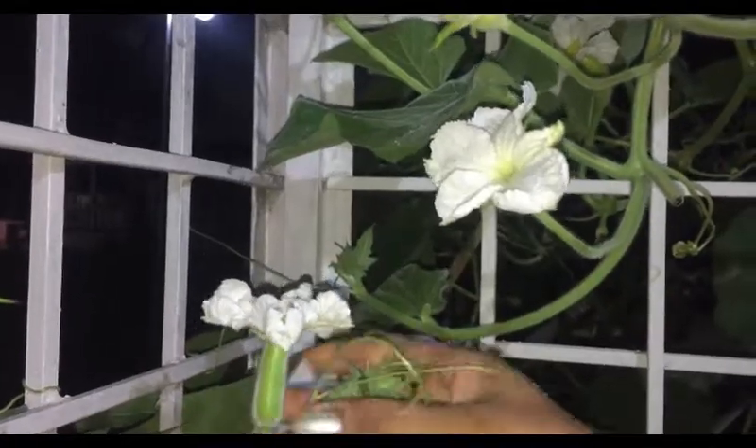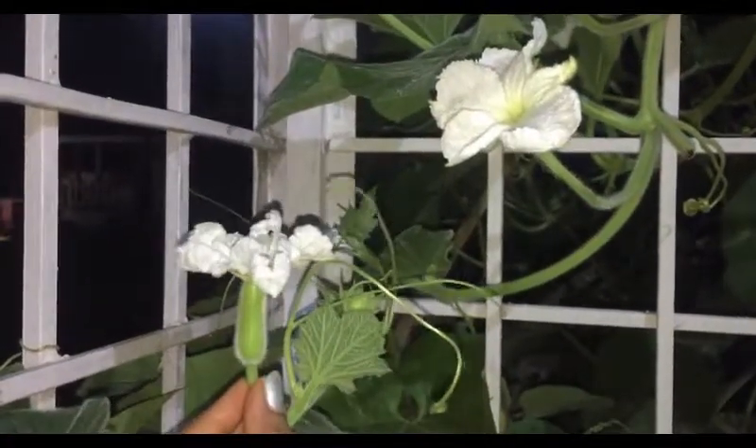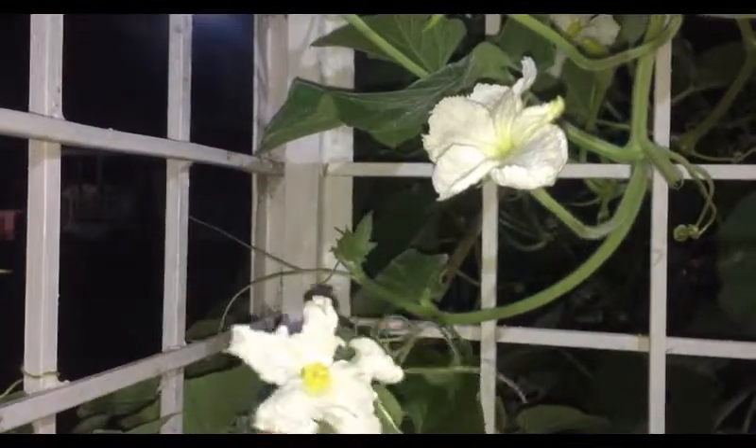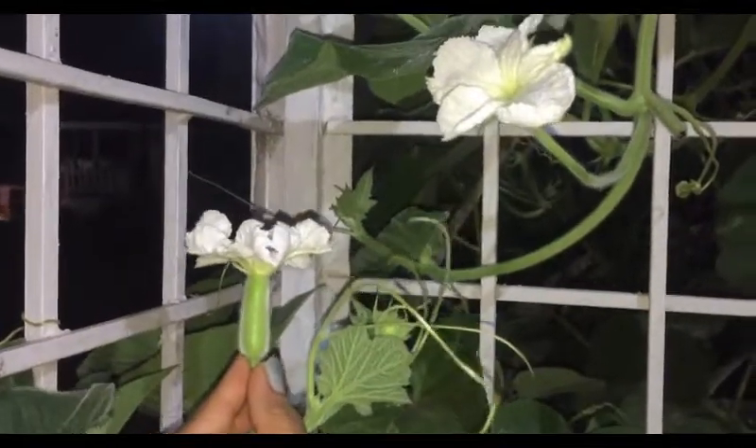The female flower turns into a matured bottle gourd only if it gets pollinated by moths, bees, and so on. If this process doesn't take place, then the female flower doesn't turn into a mature fruit. Now I will show you the hand pollination process — how you can hand pollinate it.